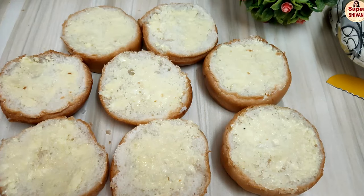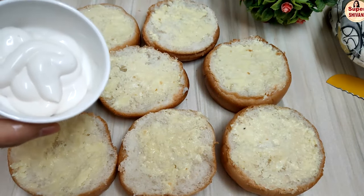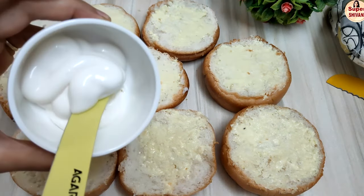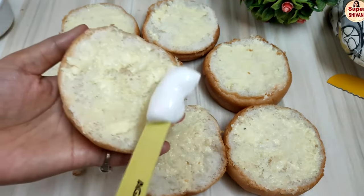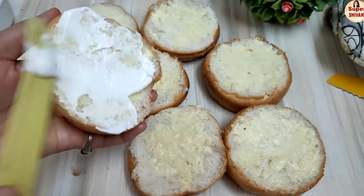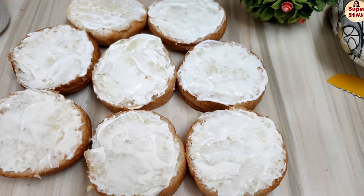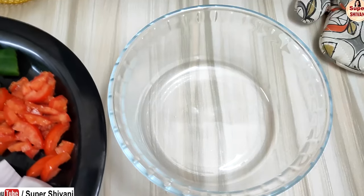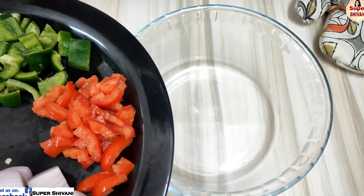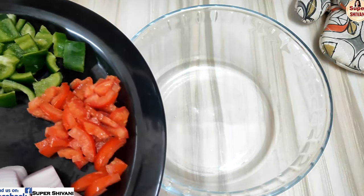I've applied the mayonnaise — spread it well over the buns, as the burger tastes very good with mayonnaise. I've brought some vegetables which are necessary for the burger pizza. Today I will cook these vegetables in the microwave.